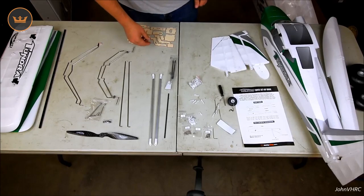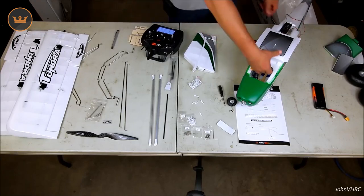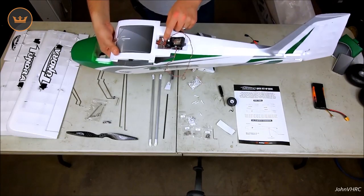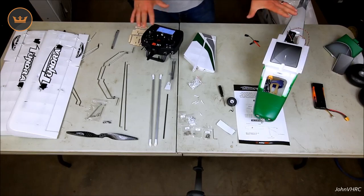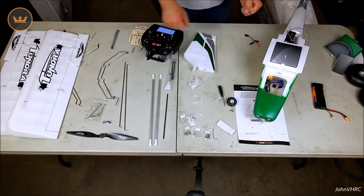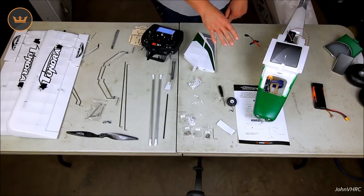Anyway, we'll get on to building and it all makes sense then. Where I start is putting a receiver in — I put an old JR921 2.4 receiver in the back; all the connections are labeled, everything is good. I bound it up to the iX12 — links in the description. I got all the servos centered, plugged the wings into the sockets so they powered up and made sure the servos worked, then unplugged them. I also calibrated the ESC: once it's bound, take your bind plug out, go full throttle, plug in the battery, and once it beeps bring it down to idle.